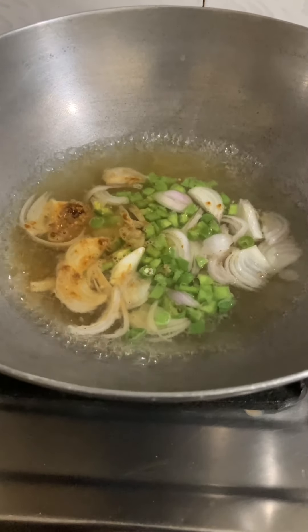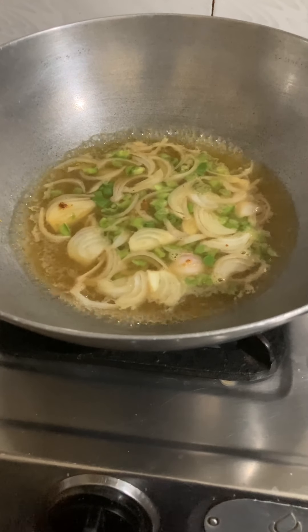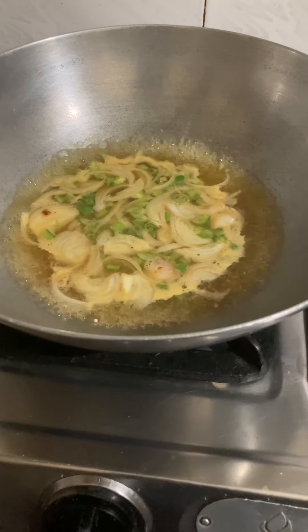For this recipe, we will not fry the veggies but boil them, because this is a healthy process. It is almost boiled, so now we will add some salt.